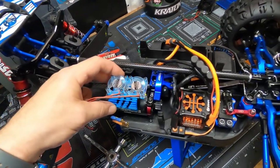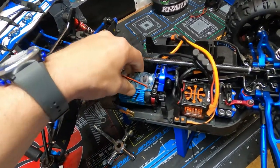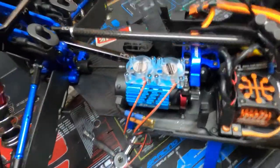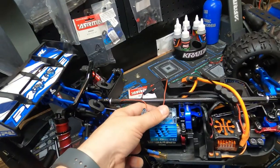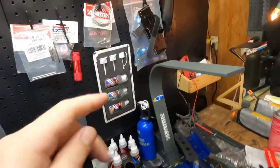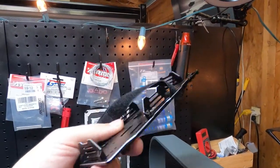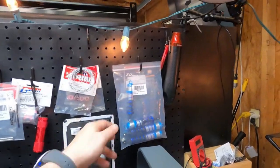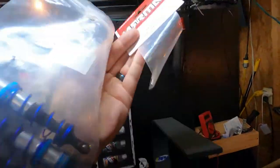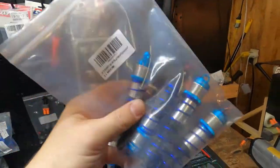Let's see if the thing will even fit this motor — it claims it's 1/8 scale. It does fit. You remember that battery I bought? Yeah, it doesn't fit — waste of money. Anyway, I bought these Zed Racing shocks for the Kraton and I've already bent two of them.